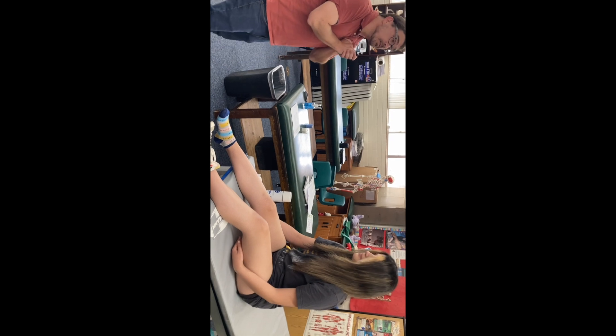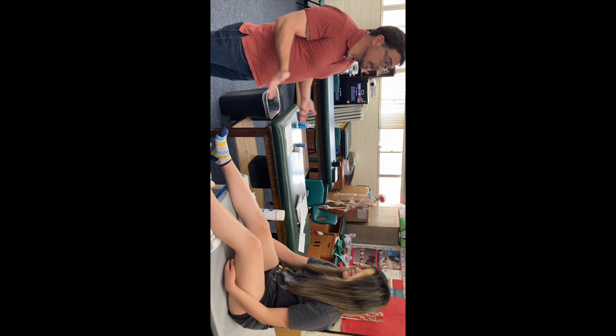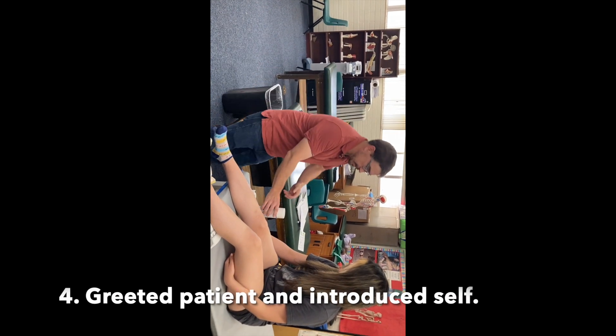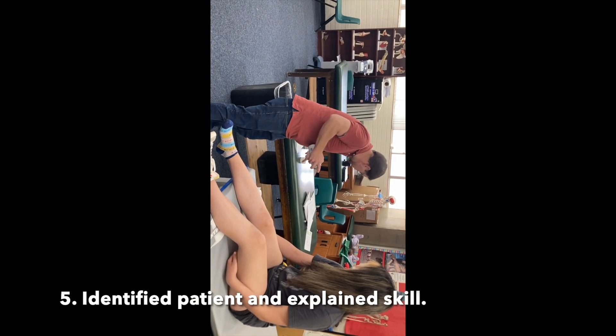Hello, my name is Mr. Weatherholt. I'm the assistant athletic trainer and I would like to wrap your ankle today. Is that okay with you? Yes. Can you tell me your name? Mariah. Mariah, pleasure to meet you. Greeted patient and introduced self. Identified patient and explained skill.